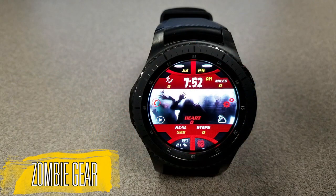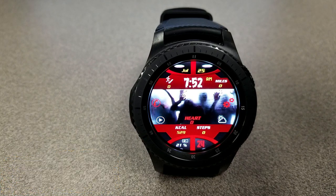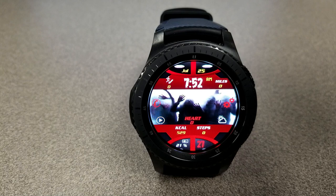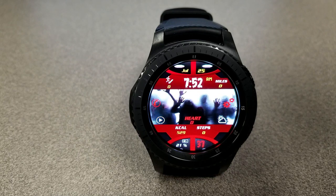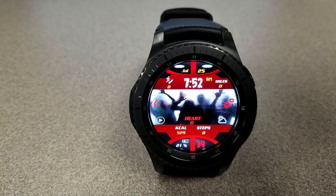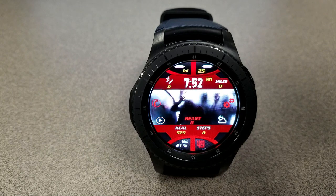The second freebie is a very freaky animated digital watch face — one that will most likely give me nightmares. The animation shows a mob of bloodthirsty zombies about to break through a barrier. Sweet dreams to everyone tonight! For display features, you have your battery remaining shown as a percentage at the bottom, and heart rate, calories burned, and step count are just above that.